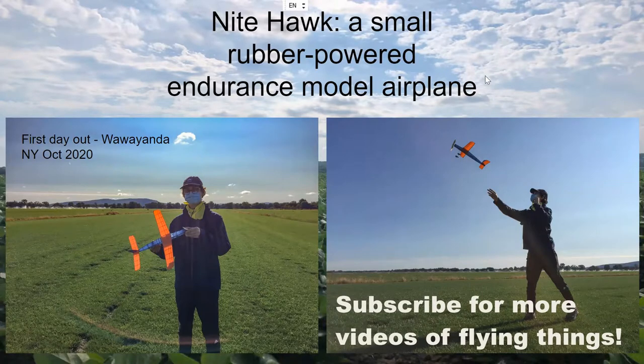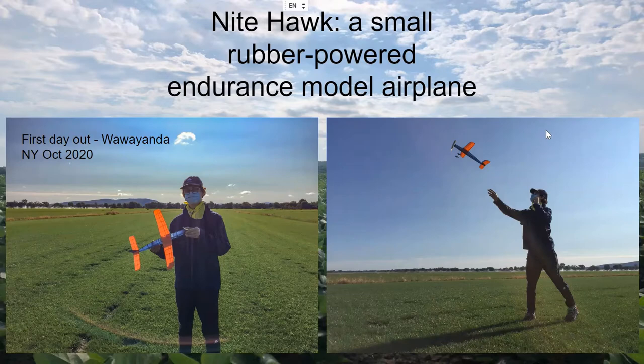This is a design and building video, a little more in-depth than usual, about the Nighthawk — a rubber-powered endurance model airplane designed to fly for as long as possible, not based on any real plane. I designed this for the Embryo Endurance category for Flying Aces Club competition. Here are a couple pictures of its first day out in Wawa Yonda, New York, a great flying field, in October 2020.